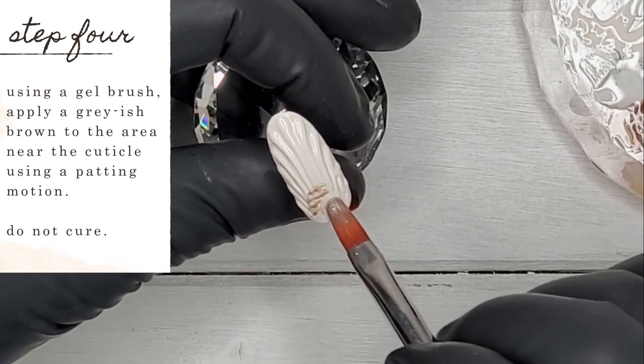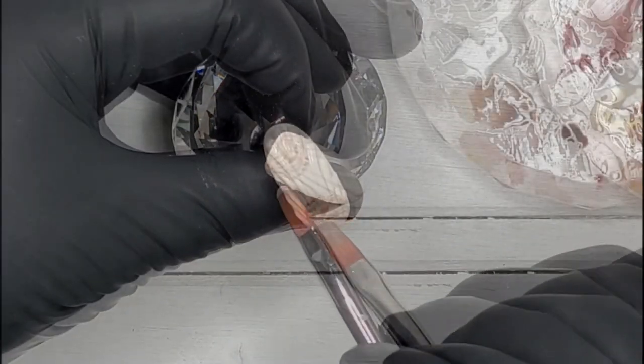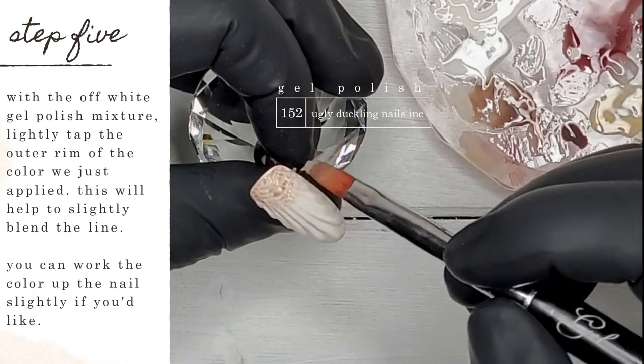Using a gel brush, I'm going ahead and applying a grayish brown to the area near the cuticle using a patting motion. I decided to use Ugly Duckling number 152 gel polish — I think it's a great natural color for this kind of design. Do not cure yet; we're jumping into the next step.